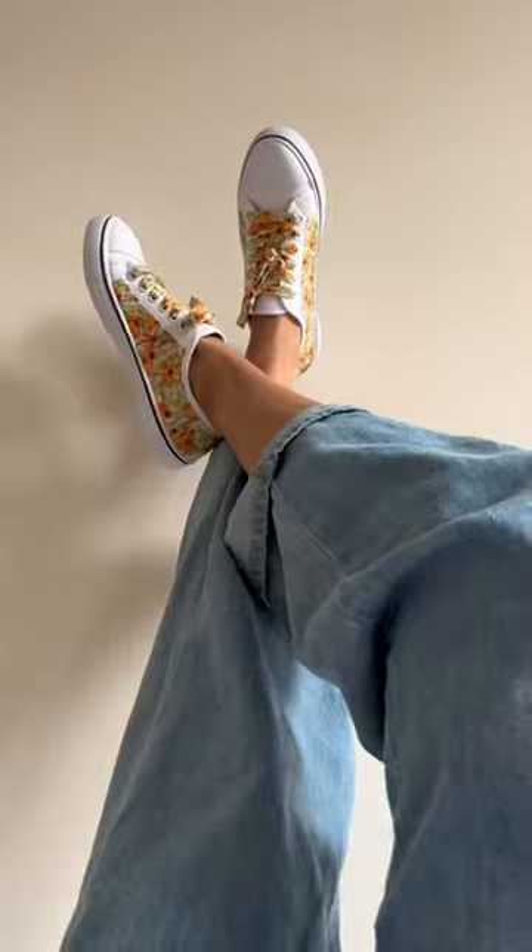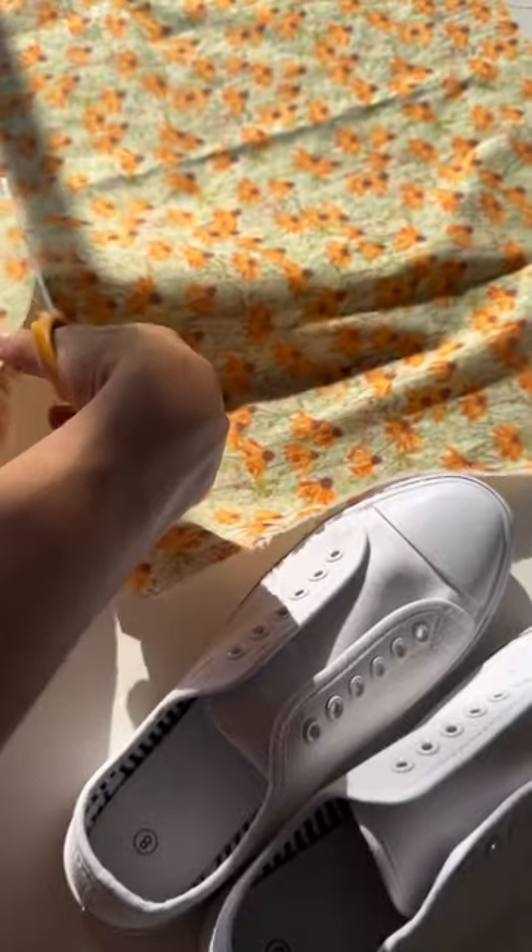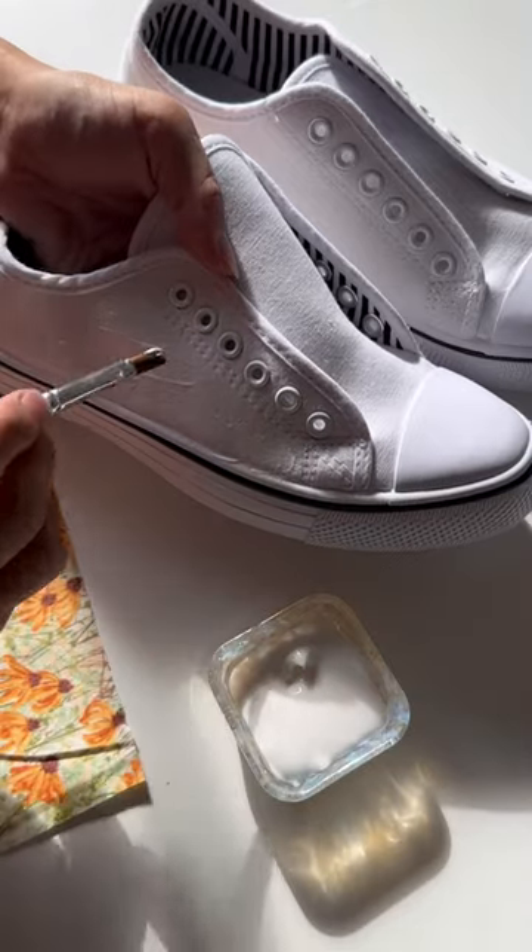All right friends, I have a DIY for you. This is how I took that material and covered these shoes. It's actually really a lot easier than I expected.